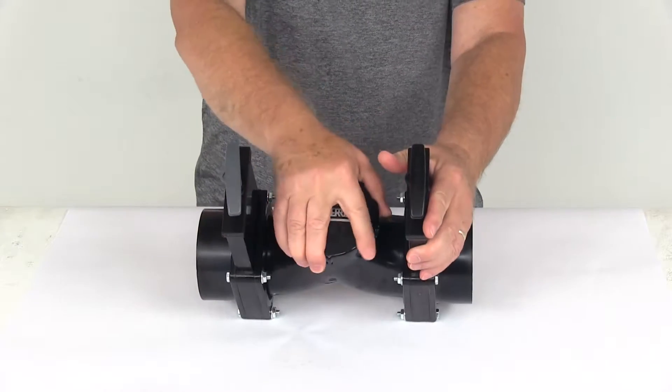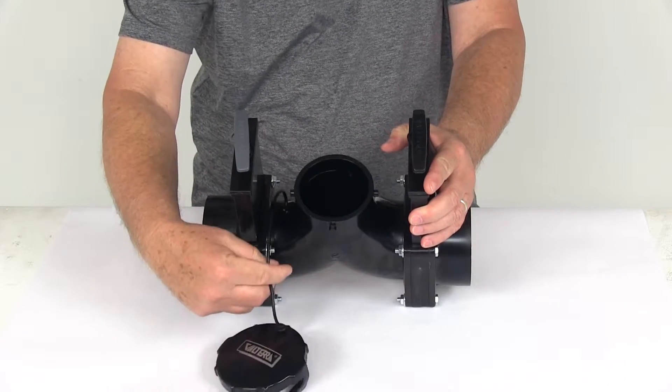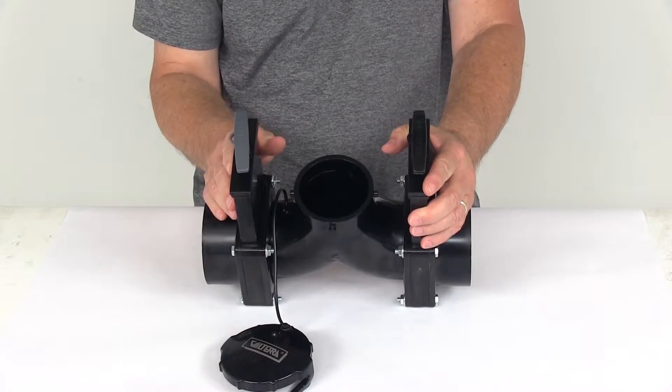The bayonet end is a 3-inch bayonet end. It's designed for use with this included bayonet cap. If you notice, they do have a tether attached to it to keep you from losing the cap.